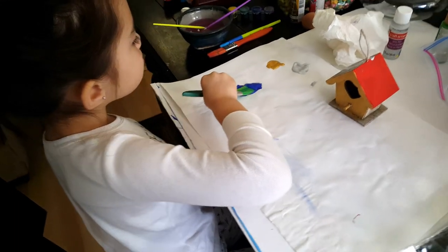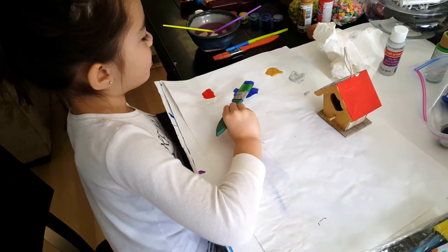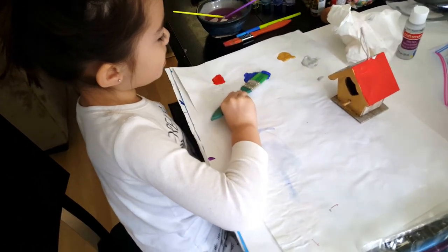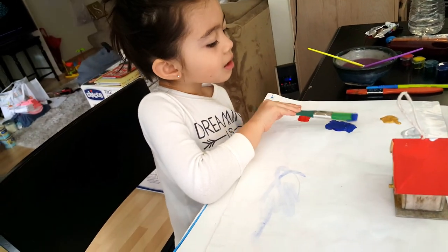Sophie, should we use your toothbrush to paint the house? No. Why? That's silly. Yeah, but then you could have colorful teeth. No.